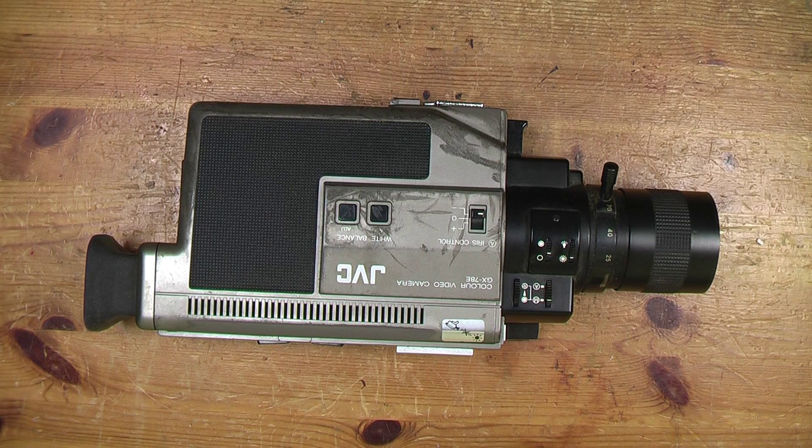The first thing to do is to open it up. It's usually quite easy to get into these cameras — you take the side panels off and the boards hinge out.